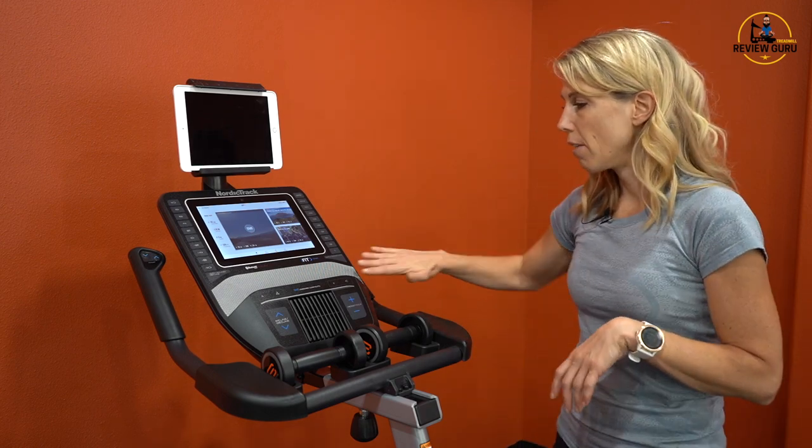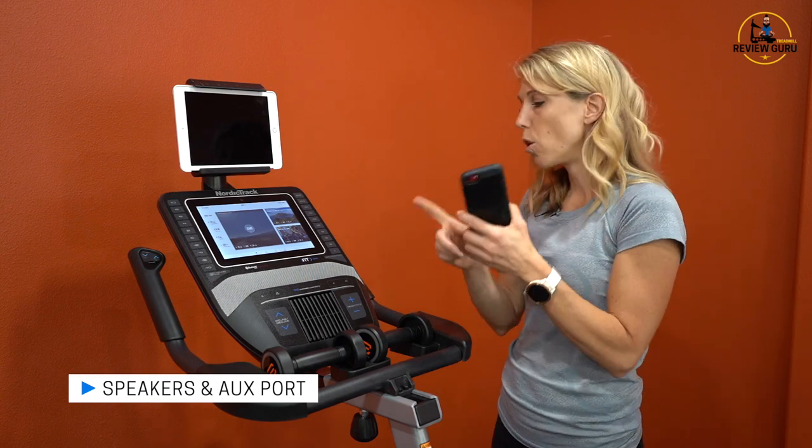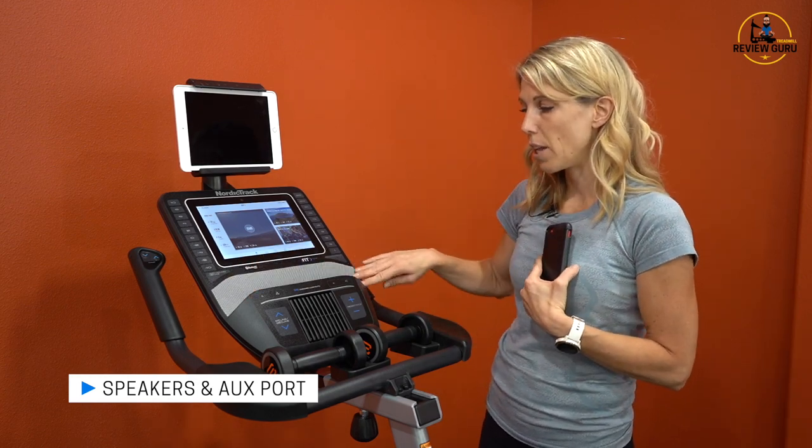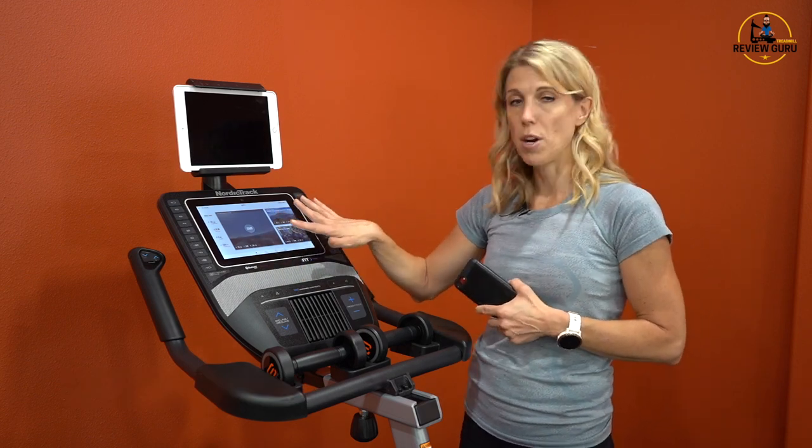You've got speakers here and an aux port. If you plug an aux cord into your phone and into the machine, you can play music through the speakers, and it also allows you to hear the volume from the iFit videos.